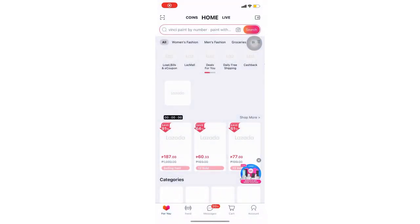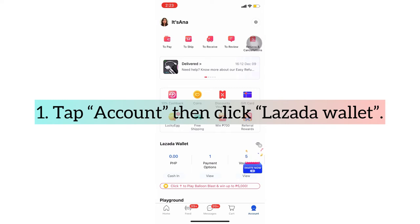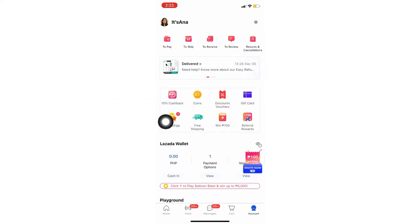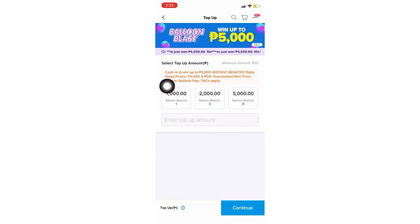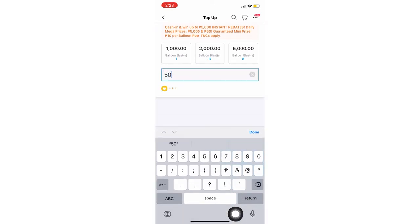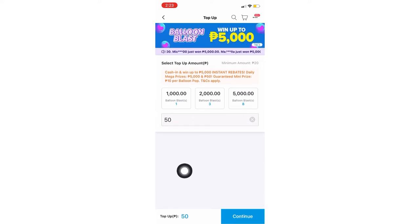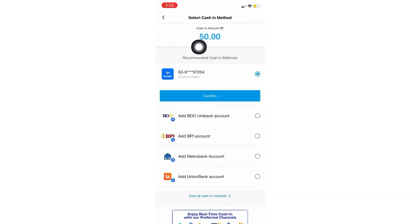Go to the Lazada app, then tap Lazada wallet, then tap cash in — that's in the upper right. Enter the amount in the box, however much you want. For me it's 50. Then click Continue. Since my GCash is linked, I'll click that. Then click Confirm, and just wait for the confirmation message from GCash.